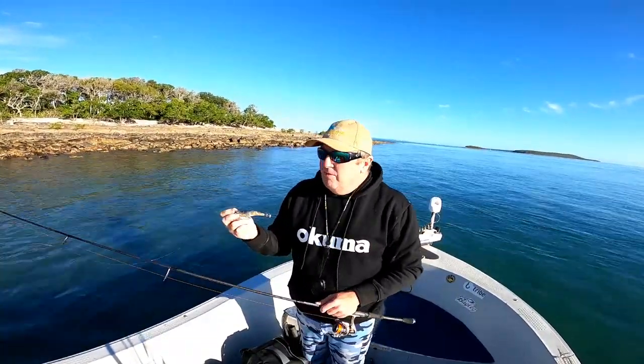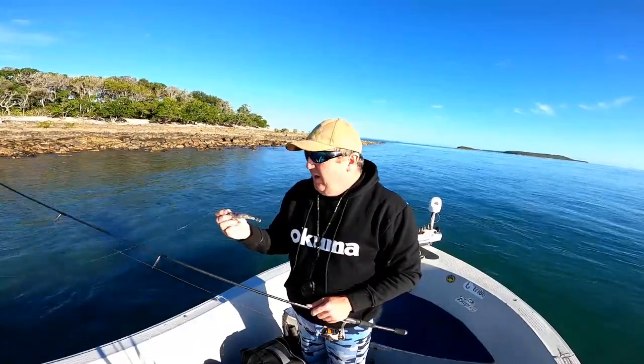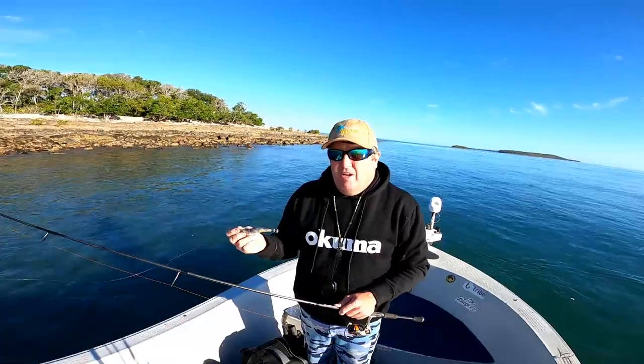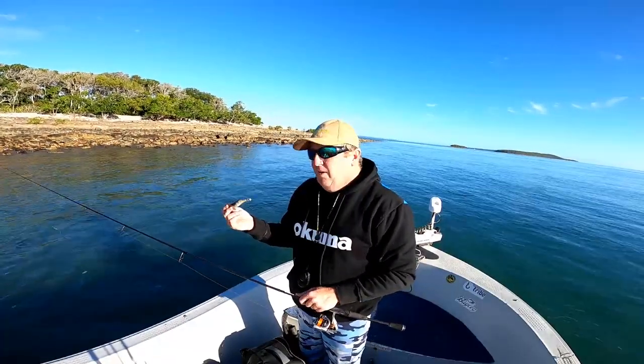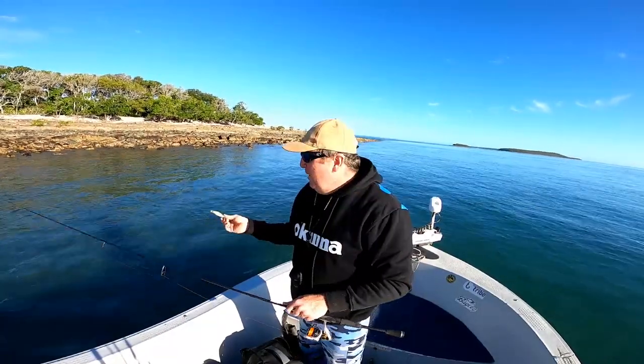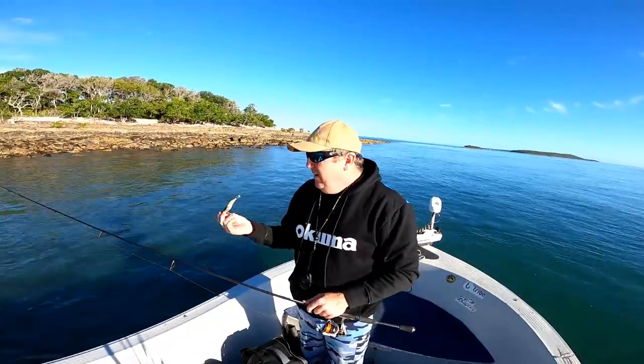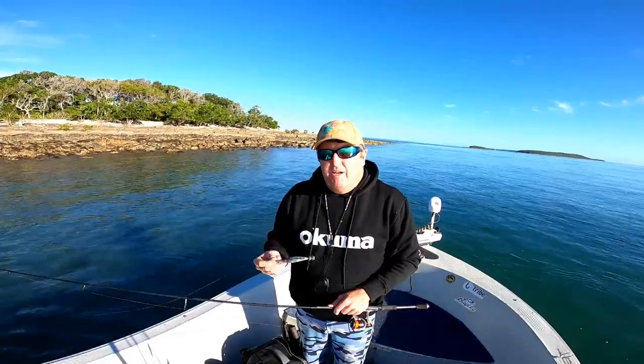All I'm going to do is just drift down with the electric and cast in along the bank. Sometimes you see schools along here, sometimes you don't, but a lot of the time you can't see them. They're pretty good at camouflage, especially on all this rock, so you're better off just picking a bank, working down, and you'll probably get a few.